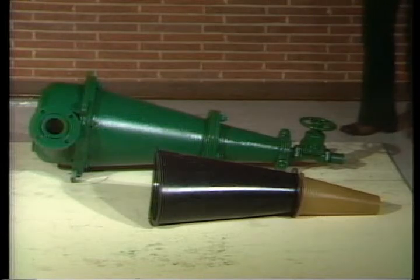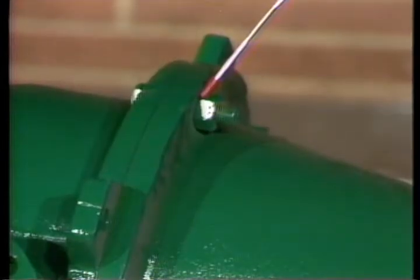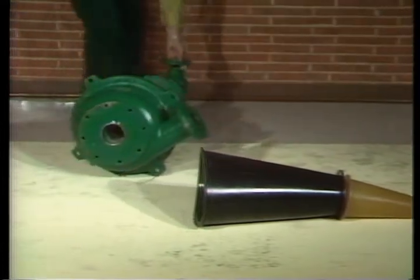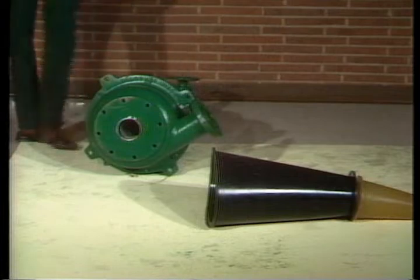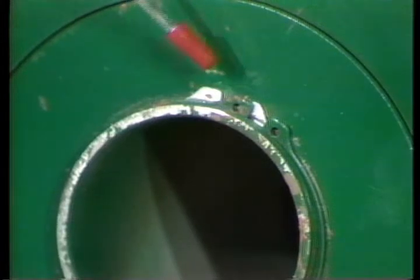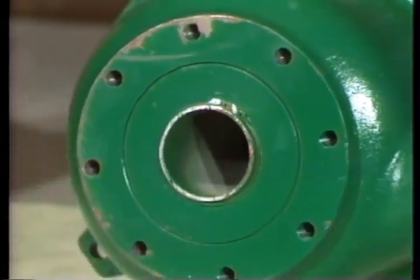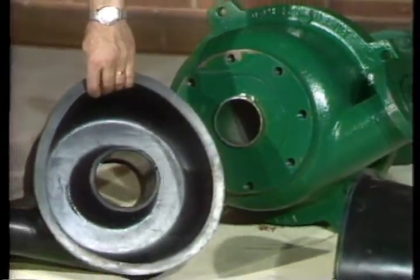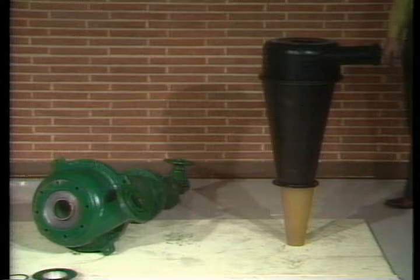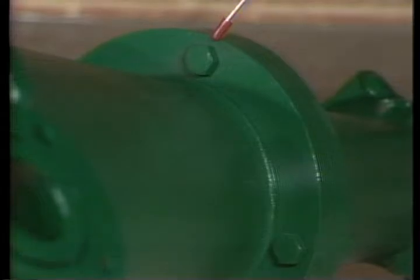To disassemble the cone, you first remove the inlet assembly by removing these bolts. Then remove the retainer from the vortex finder and slide the vortex flange out of the vortex finder. The inlet liner and upper cone liner can now be inspected and replaced if necessary. Now separate the two sections of the cone by unscrewing these bolts, then inspect and replace the lower liner if necessary.